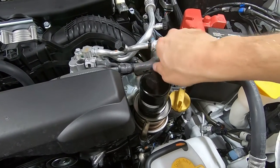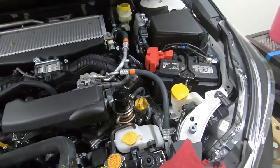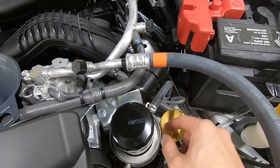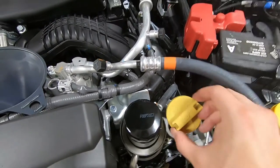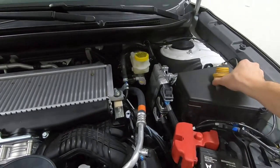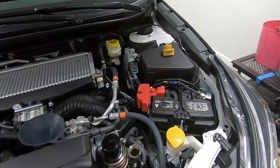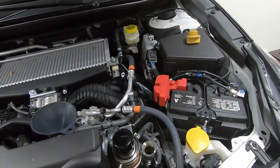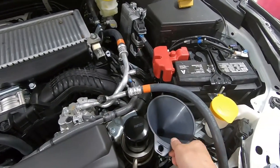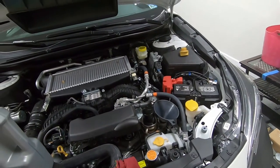Spin that on and honestly no more than hand tight — that should be fine. Now we'll get the engine fill cap out of the way. You can see right there on the cap it says fill with 0W-20. It's a good idea to loosen that before you let any oil out of the engine, just so you know you can get fresh oil back in once you drain all the old oil out. Go ahead and put our funnel in and we'll start filling it and check the dipstick periodically.